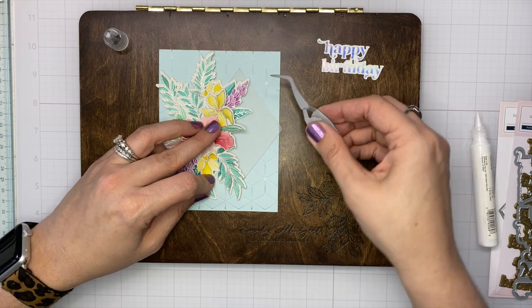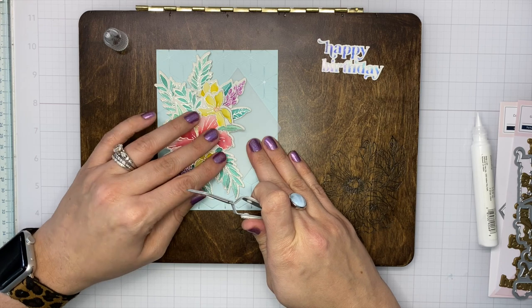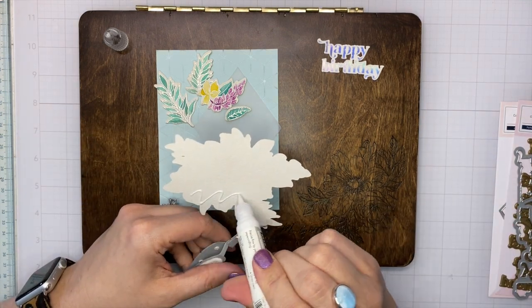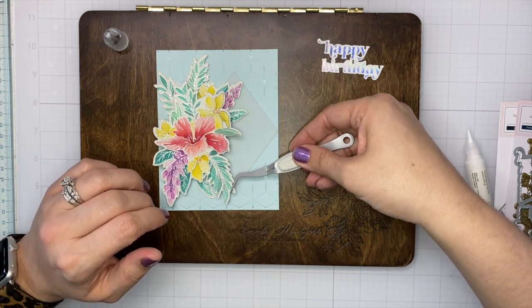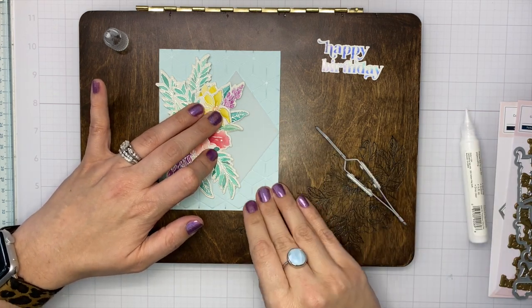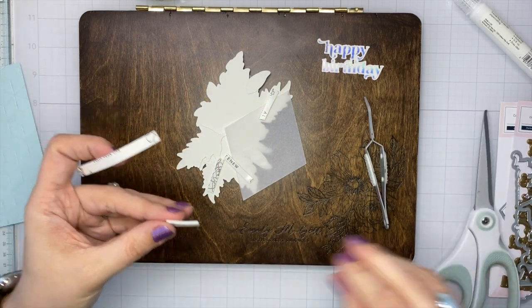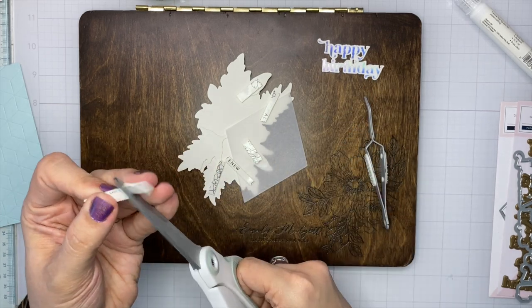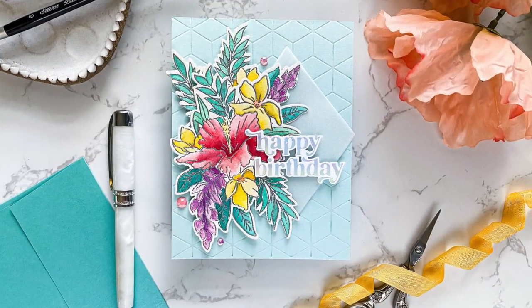With vellum you have to be a little sneaky when adding adhesive, because it's translucent and will show adhesive through. What I'm doing is applying liquid adhesive to the die cuts that will sit on top of the vellum, and once that adhesive has dried I'm going to flip the vellum die cut over and add foam adhesive behind the solid die cuts — not on the blank area of vellum. I'm allowing the die cuts to dry with their liquid adhesive, then flipping it over and using foam adhesive just behind the solid portions to hide that adhesive behind the vellum. Unfortunately my camera cut out when I was doing part of this.